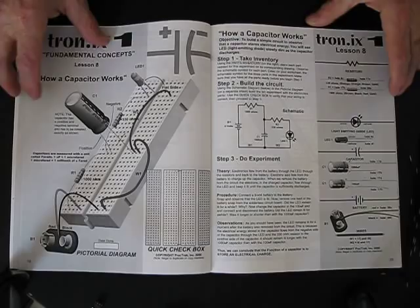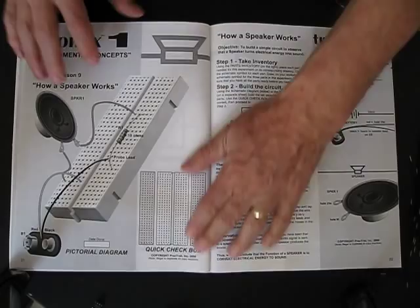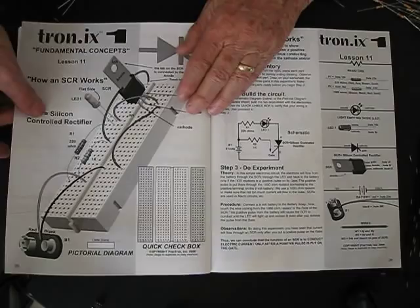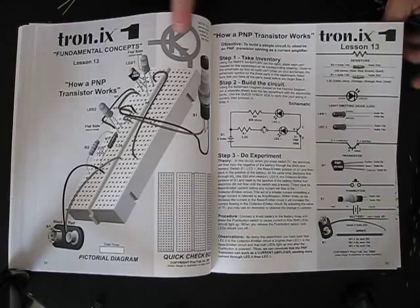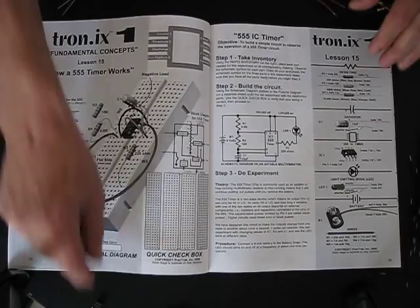The next lesson, especially relevant in today's world where we're getting into photo products and photovoltaic cells, goes into how the capacitor works. Then the next lesson is how does a speaker work — that's a real interesting device. We continue on about what a diode does, what an SCR does, and how a transistor works, including how the NPN transistor works. We then continue to where we take two transistors and make an oscillator. The final lesson in the basic components is how does the 555 timer integrated circuit work.